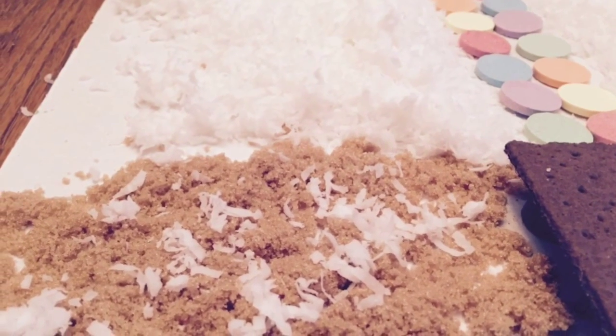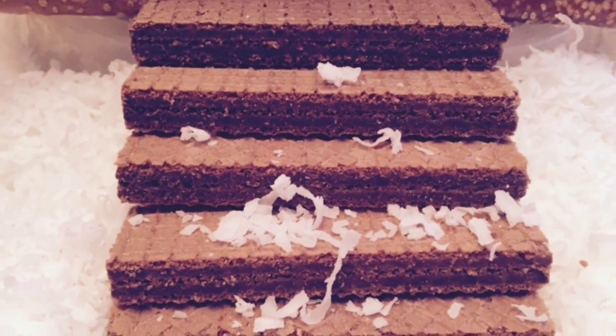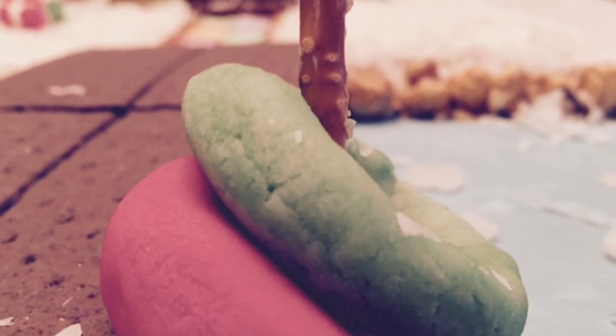The beach is made of brown sugar and caramel corn rocks. Flaked coconut is the snow. I made a candy walkway with candies from the kit. Chocolate wafer cookies make great steps, and I made fondant inner tubes to hang on the dock.